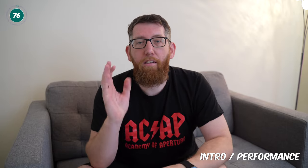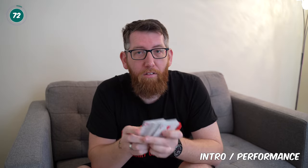Welcome to Magic for Beginners. My name is Keith and in today's trick we're going to show you how to separate the blacks from red in the deck of cards behind your back. If you're interested, keep watching.